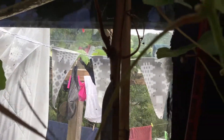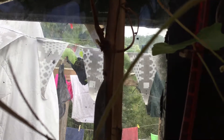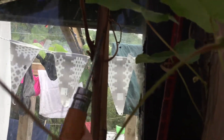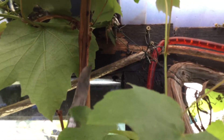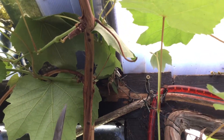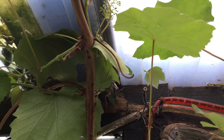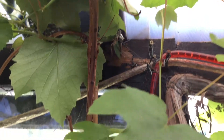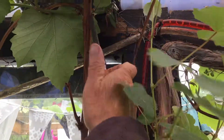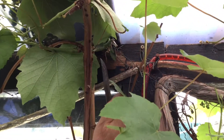That scale insect is sucking the sap out of my grapes. There's one there — got him. What I'm doing is squashing them — you can see all their guts coming out. They're really horrible things.